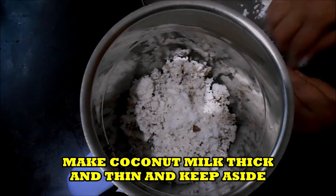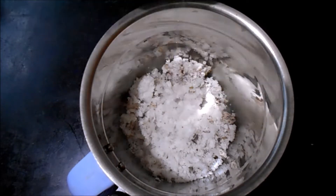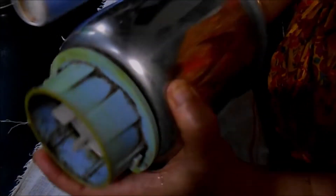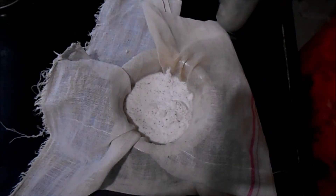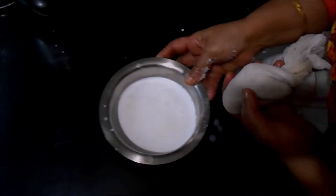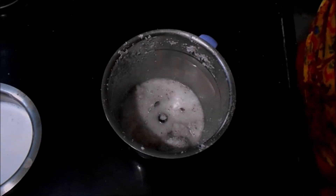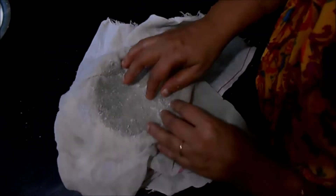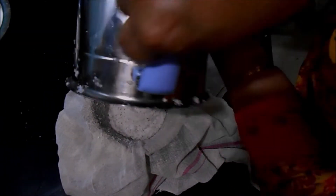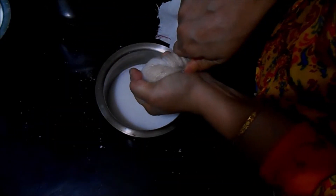Now let us make coconut milk. We will be making thick and thin milk — both together we want 2 cups. This is the first milk, the first extract, so this is the thick milk. Now we will repeat the procedure and extract the thin milk. Here, this is the thin milk.